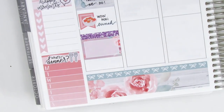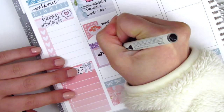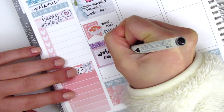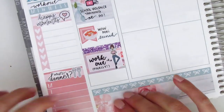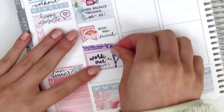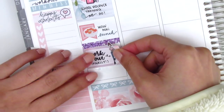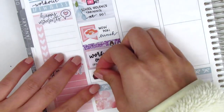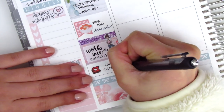I pulled in this workout girl sticker from Thule Plans and marked that I did a workout that day for the first time in like two or three months, so it was a pretty big deal. I'm trying to get back into the workout routine, which has been kind of hard, but I feel definitely a lot more motivated now than I was a couple months ago. And then at the very bottom, I used this YouTube icon from Paper and Milk to mark that I worked on some videos.